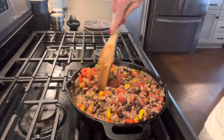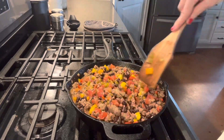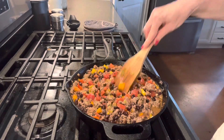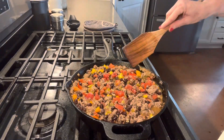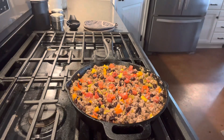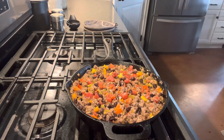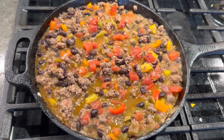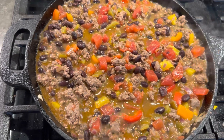We're just going to stir all this together really well and let it simmer for about 15 minutes. I really love how this dish looks — with the bell peppers and the tomatoes and the chilies, it's just a very happy dish. Doesn't it look beautiful? I do wish you could smell it — it smells so good.